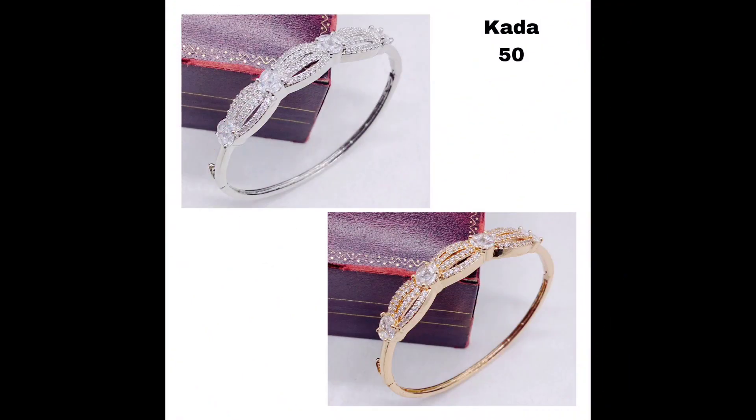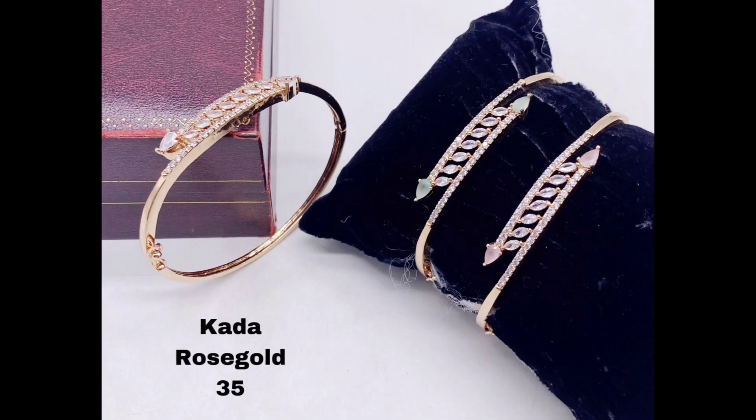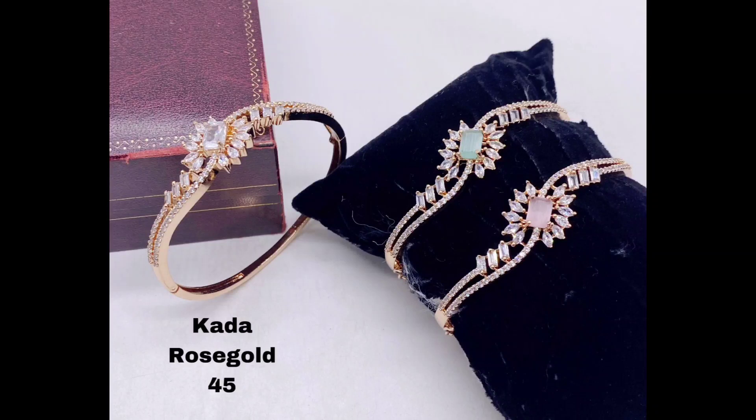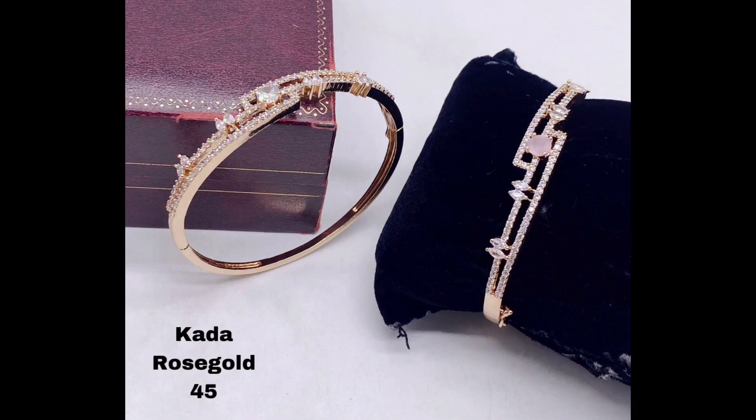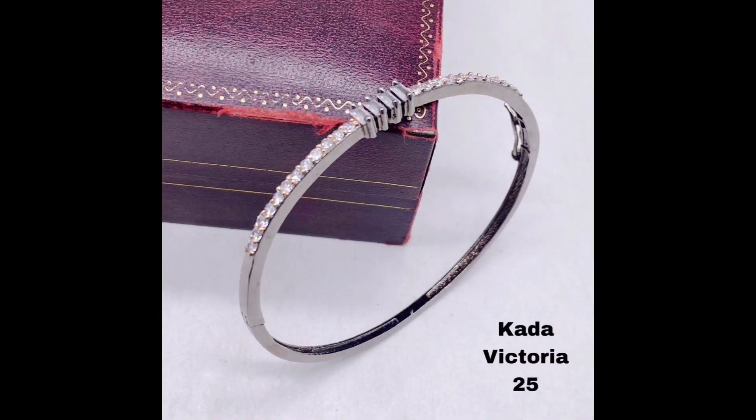Last but not least, let's take a look at some of the sleek and stylish American diamond kada bracelets available in black polish. These designs are perfect for those who want to add a touch of edgy sophistication to their style.